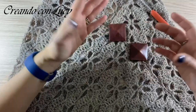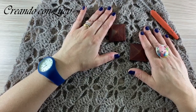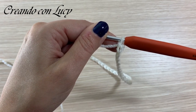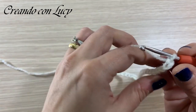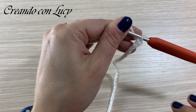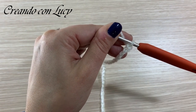Potete usare tranquillamente dei bottoni, materiale di riciclo, una spilla - quello che volete per abbellire la vostra cappa. Quindi direi che possiamo partire con il tutorial. Per fare la vostra cappa dovrete partire con 6 multipli più 1, quindi 97 catenelle più 1 per girare. Tenete conto che comunque il multiplo è 16 più 1, quindi quando vi trovate alla larghezza desiderata potete fermarvi.